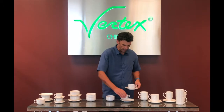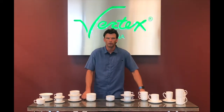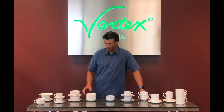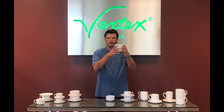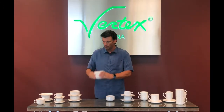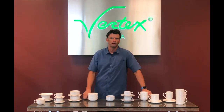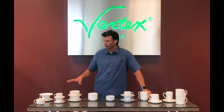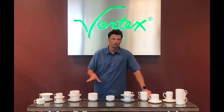So you have total stackability, ease of transport, ease of storage, and less wear and tear on your product because it nests properly. The lugs are designed to interlock with the rim of the product. These are a couple of our great product lines with Vertex China that are extremely well designed with the cups, saucers, mugs, and bullions.